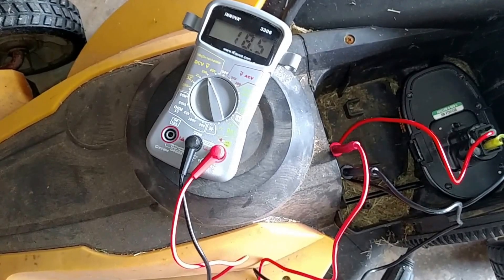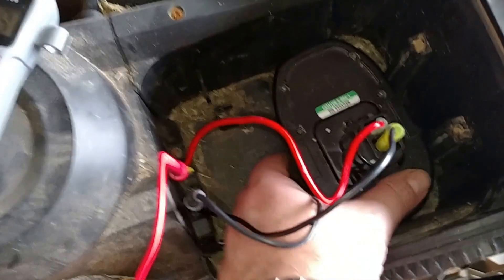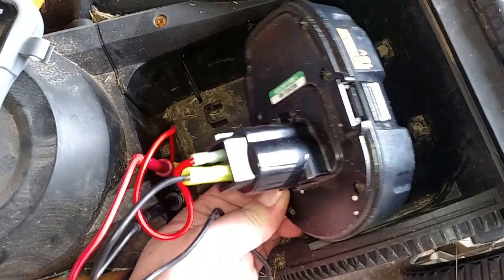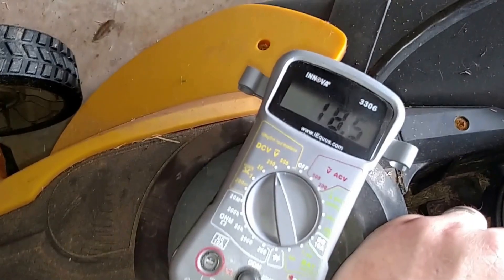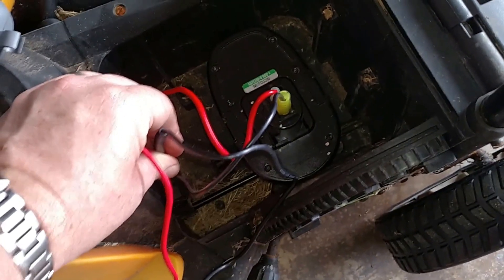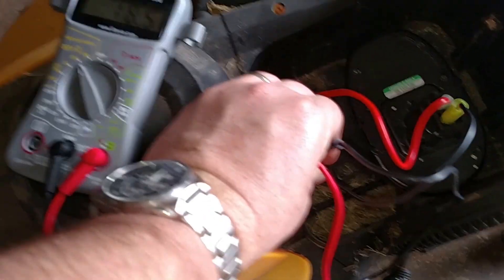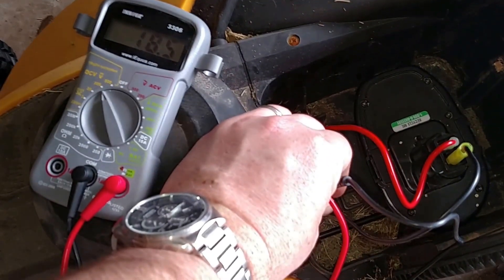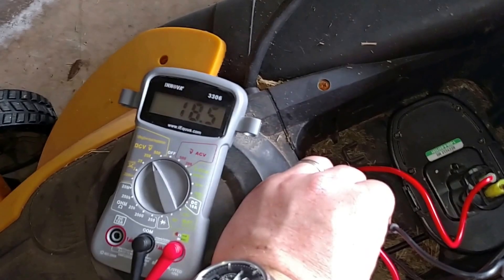Finished mowing the entire front yard with the little 18-volt battery. I started out with over 20 volts and I'm down to 18.5. This is using a DeWalt drill battery to repower a Works lead acid lawn mower. Now let's go look at the lawn and see how much space I covered.